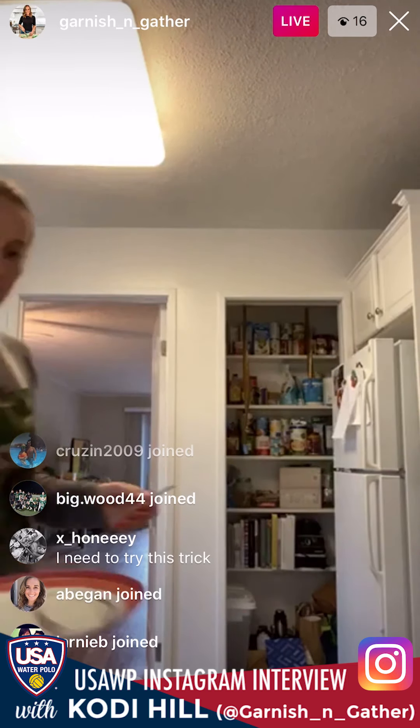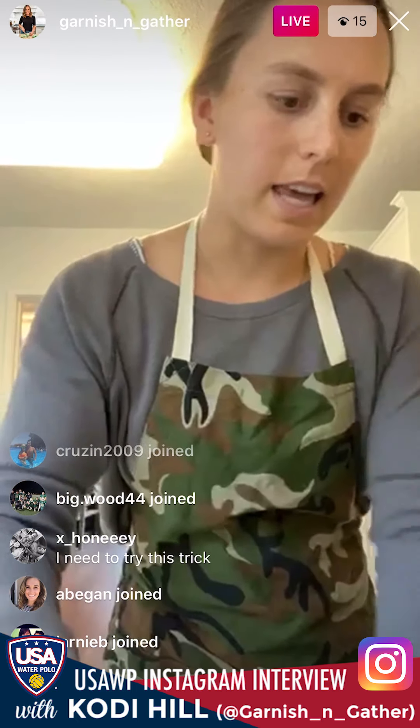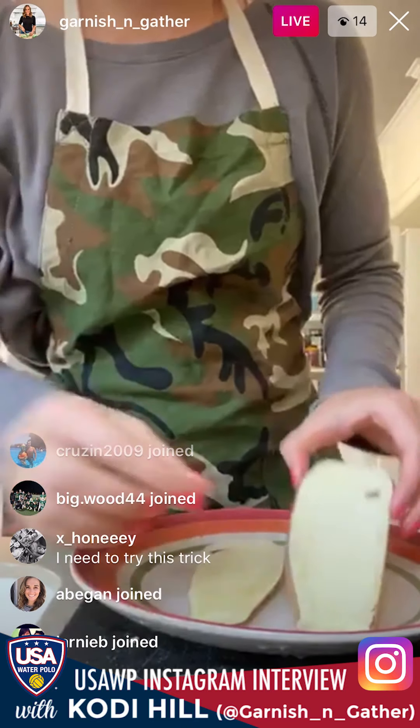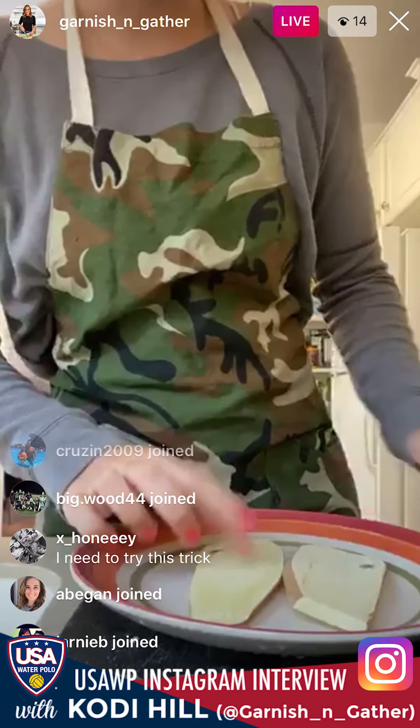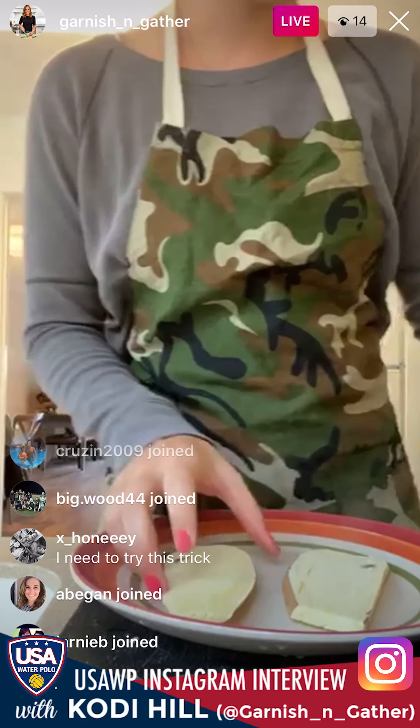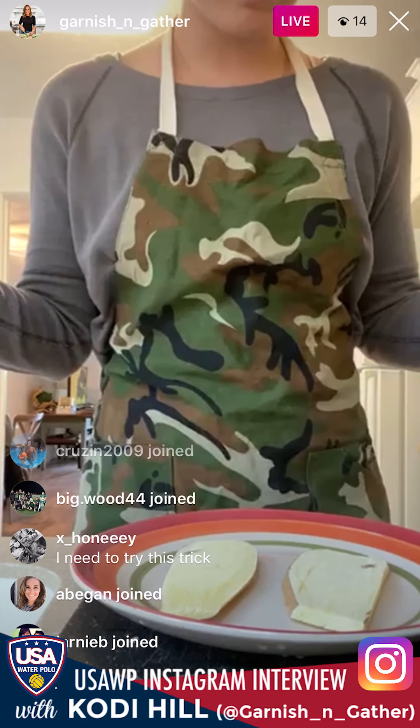All right, our sweet potatoes are done. See how they're getting a little bit brown? Not as brown as I'd like, but they're fork tender, which means they're ready. Let's build our sweet potato toast.